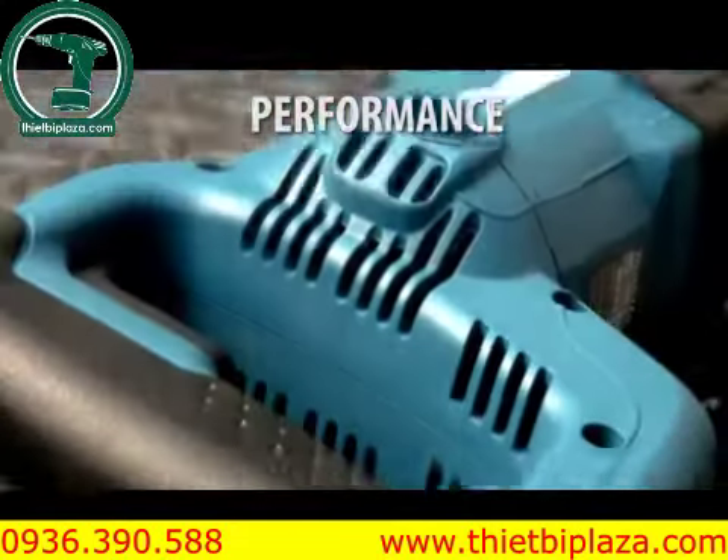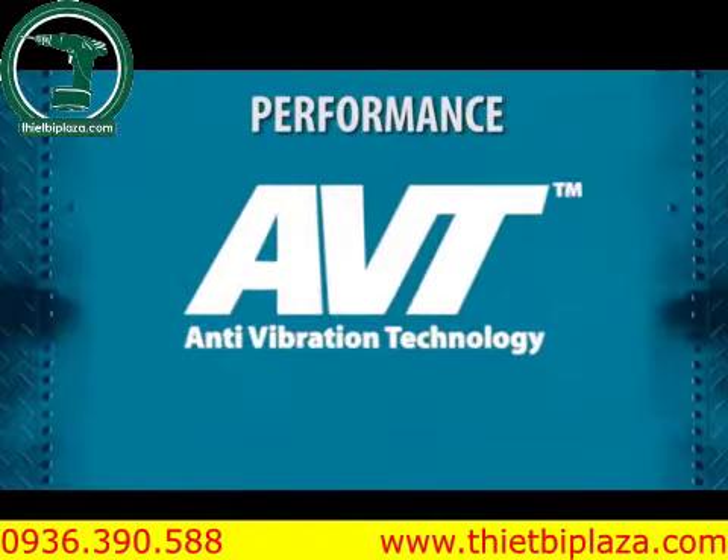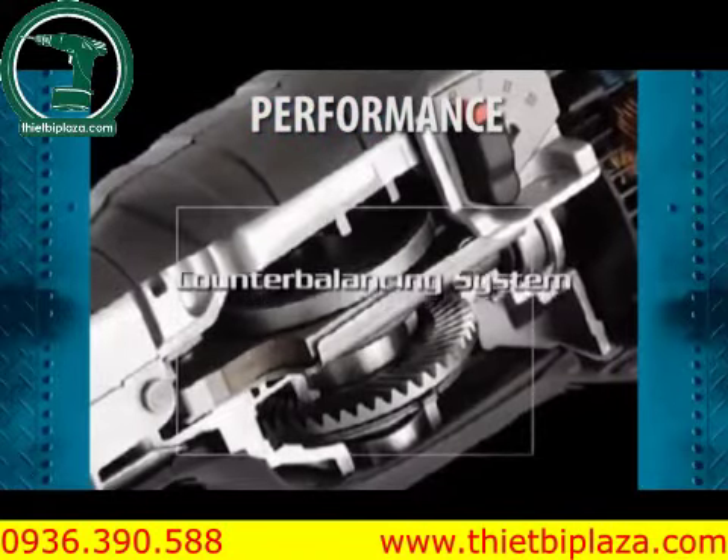The JR3070CT has Makita's exclusive anti-vibration technology — an internal counterbalance system that reduces vibration.